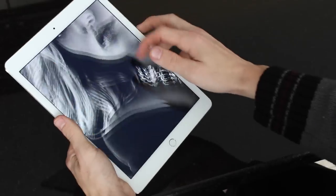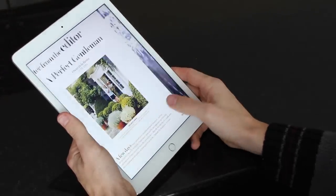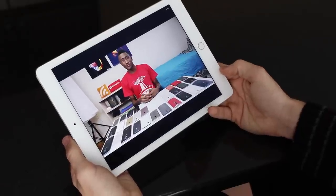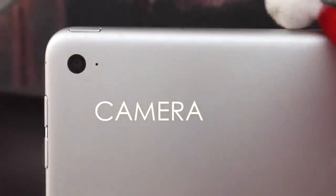Just taking a look at the display, it's so great to read full-fledged magazines on here — I like reading Next Issue here in Canada. Lots of different magazines look extremely clear and crisp on this display. It's also great for watching videos. Now let's take a look at the camera module, which has received some pretty substantial upgrades.